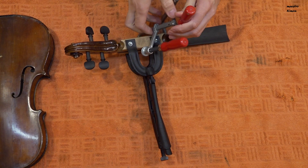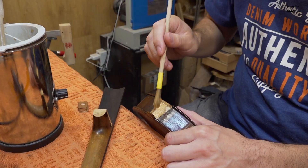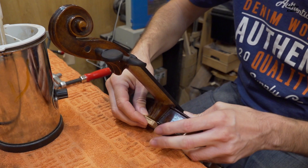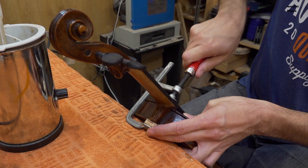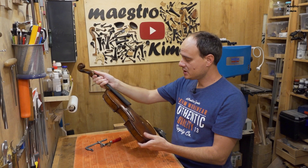Everything is dry, that means that I can remove the clamps. Next I am going to fit the neck on the body again. And so the violin is in one piece again. I can remove this clamp and the neck is in its place again and is very steady.